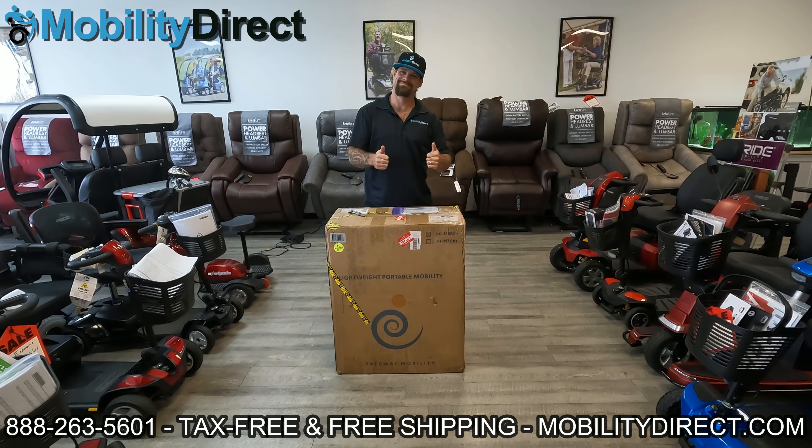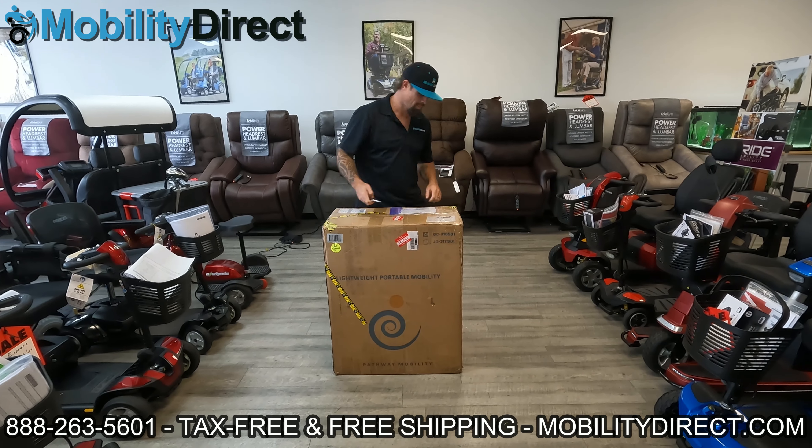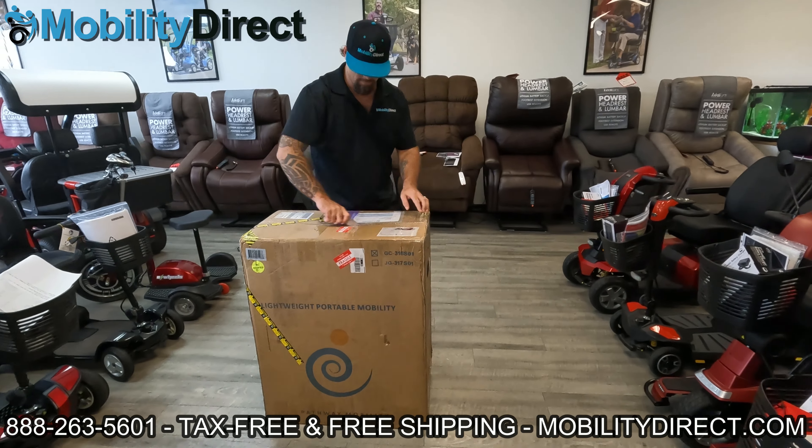Hello and thank you for joining our YouTube channel. In today's video we're going to show you how to unbox and assemble the GeoCruiser LX.